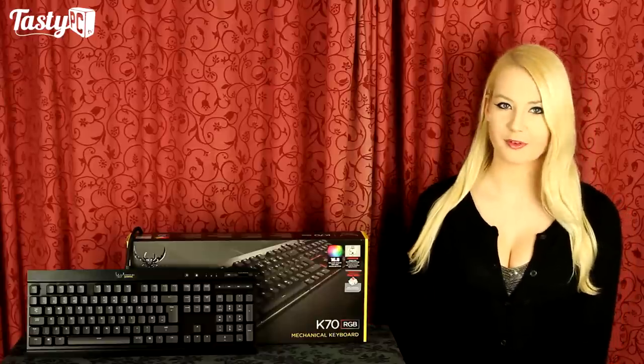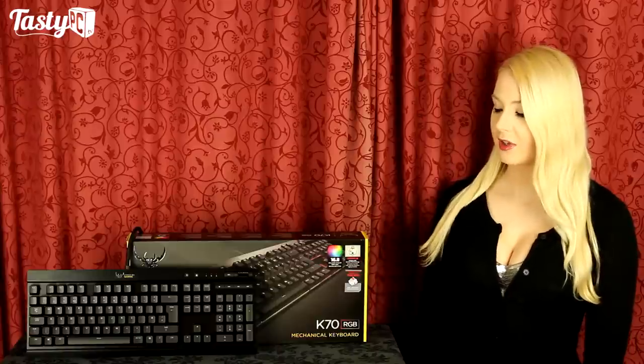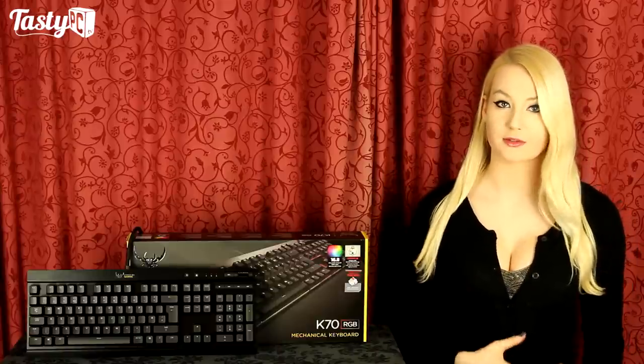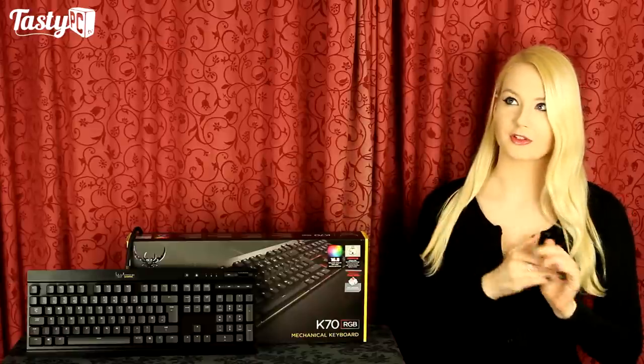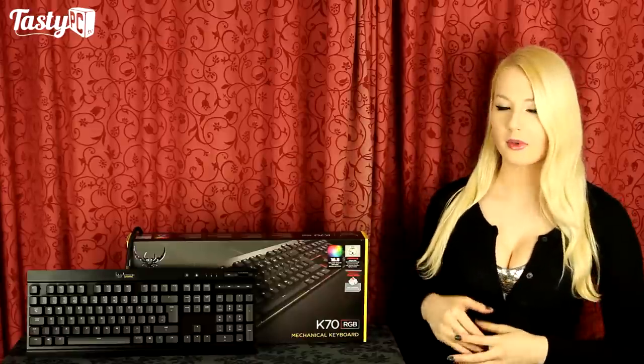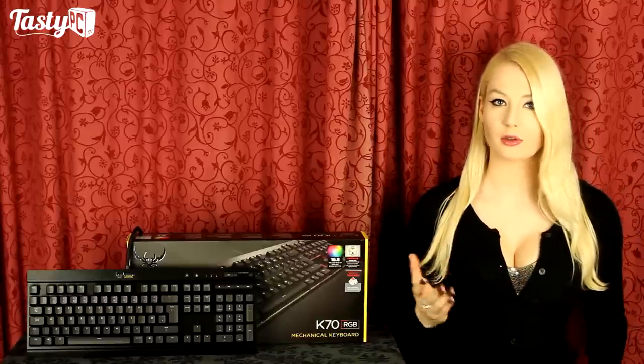I've already done a review of the Vengeance K70, K95, and K65, where the K70 got my sweet award as a really great mechanical keyboard. I'll link that video. In this video, I'm not going to look around the keyboard in detail — instead I'll focus on the lighting options and the Corsair Utility Engine.